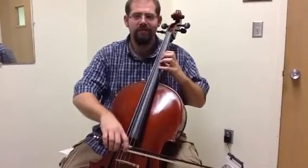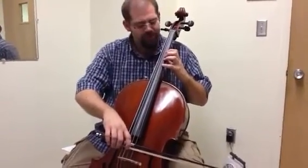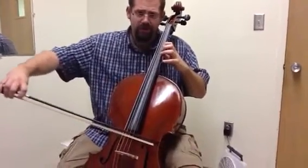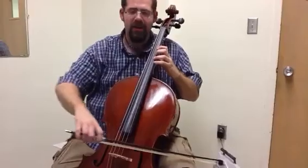And then last, we have 2.5 position, C sharp on the A string, 3 for D sharp, E.